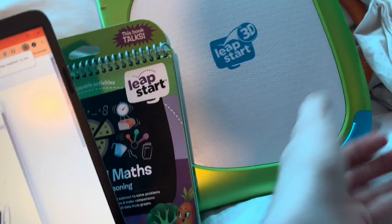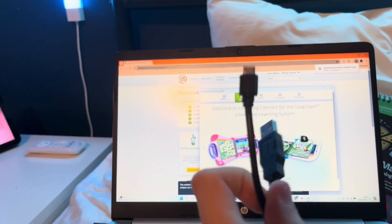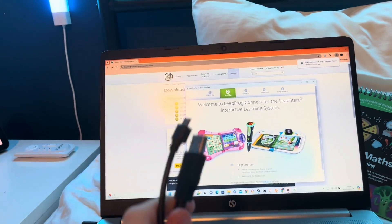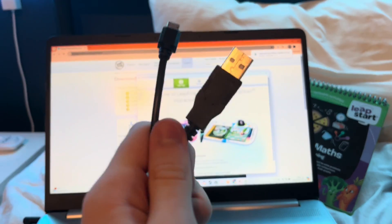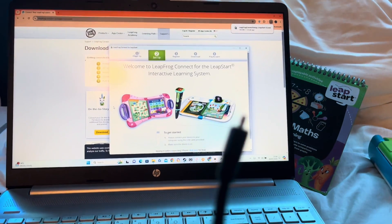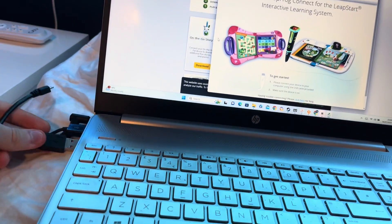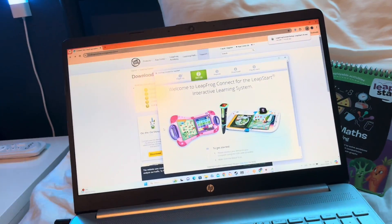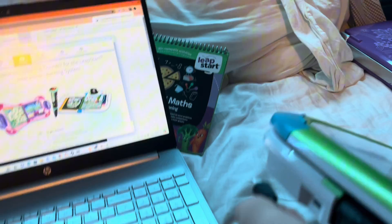All you gotta do is connect your LeapStart. Now, this is pretty important, so listen up. Not all micro USB cables will actually work with it. Some of them aren't as powerful and are only just to power the actual LeapStart. You have to get one that will be powerful on data, like this one. If it looks powerful — it has like a little cylinder-like thing on it — then yeah, that's also a powerful one.